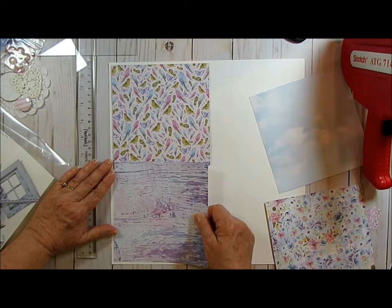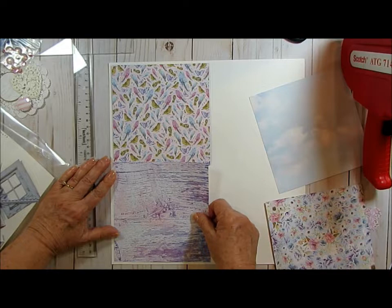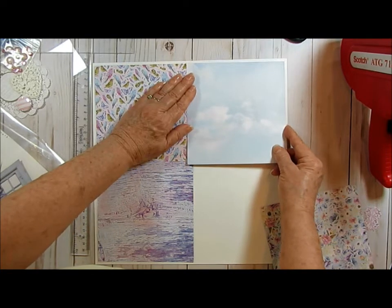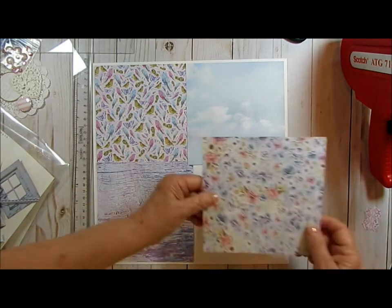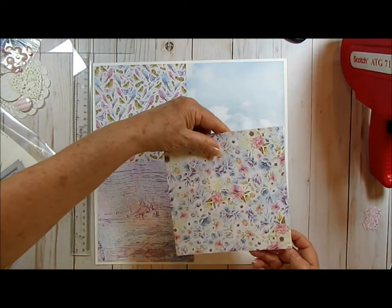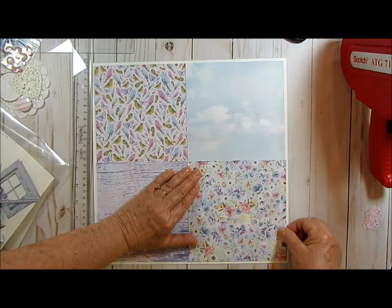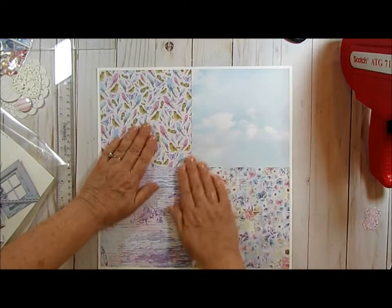I think I am still going to turn this this way - because as Shannon from She's Crafty says, I'm the boss of my scrapbook page. I'm putting down this clouds paper and I'm thinking it's darker on the bottom when you're looking up at the sky, so I'm going that way. Then this beautiful floral - I can't tell which way that was intended, I think this way. Regardless, that's the way I'm going. Okay, that looks pretty good to me.